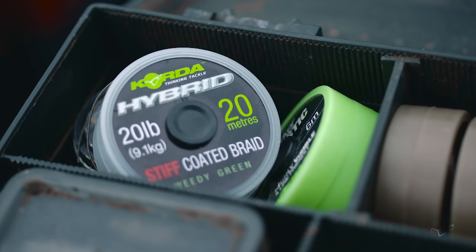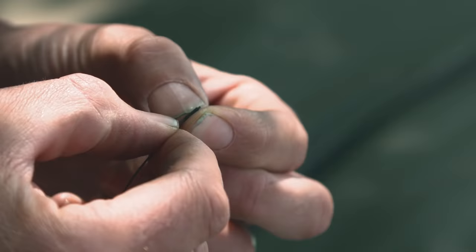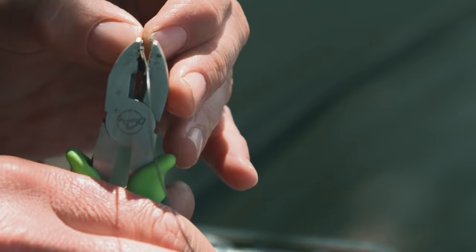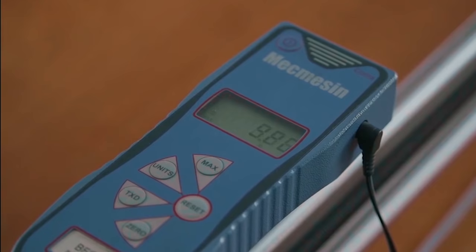The hooking arrangement I use is maybe a little bit different to most people's. I use the hybrid stiff material and I fish that five, five and a half inches long and I crimp it. You can't crimp most coated braids, but this particular one does take to crimping, and when you steam that hybrid stiff with the crimps on it, it is a thing of absolute beauty — it's minimal, it's sleek, it's strong. It's a 20lb breaking strain product, but when crimped on the machines at work, they've had it over 30lb, so it is really, really strong.